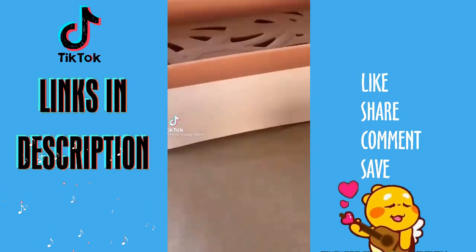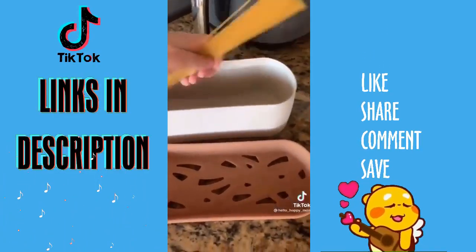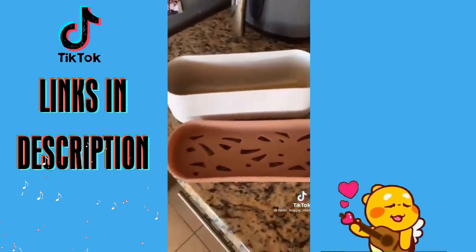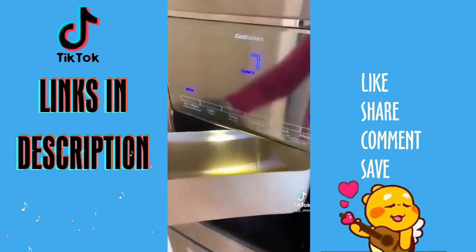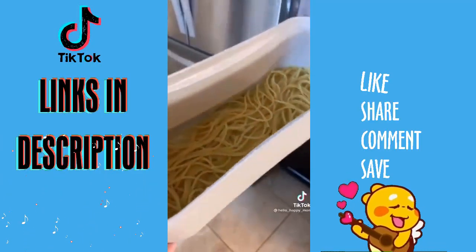Amazon favorites for your kitchen. This is a spaghetti maker — perfect for college kids that may not have a stove, or if you just don't want to deal with pots and pans. Toss your spaghetti in, add 10 ounces of water, pop it in the microwave for 12 minutes, use the lid to strain, and voila.